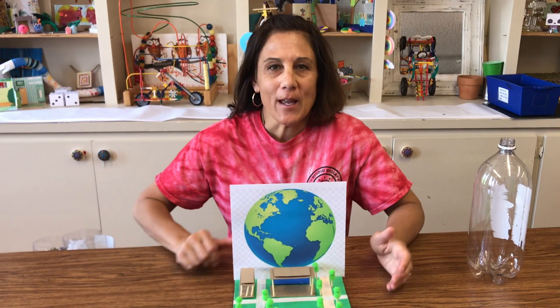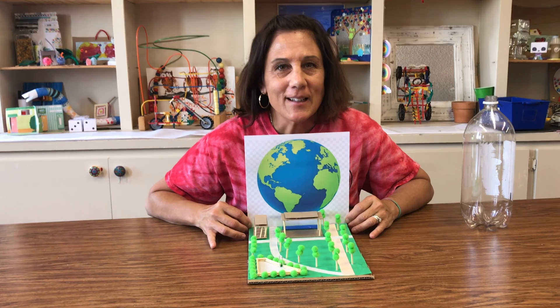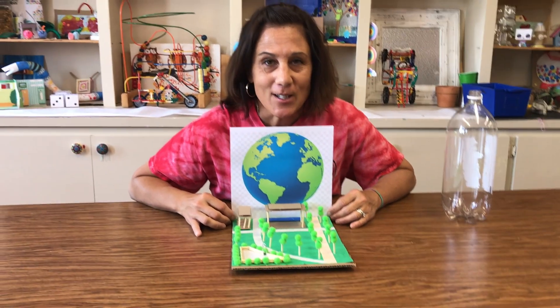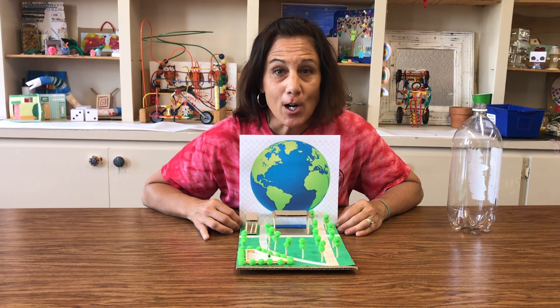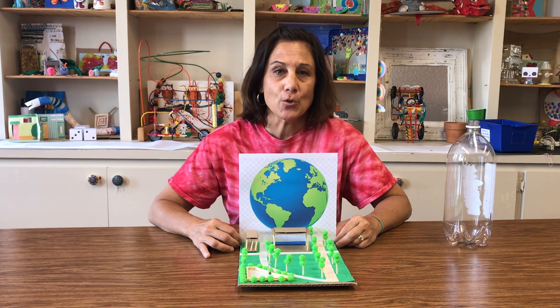Hi, you guys! Welcome to Full Steam Ahead — this is the Earth Day edition and we are partnering with Clyde Warren Park. We'd love for you to take a look at our little Clyde Warren Park model — isn't it awesome? So we're going to talk about filtration. Did you know that Clyde Warren Park has an awesome filtration system that helps with the earth, and that it's at a slight slant so that all the water drains properly? Today we are going to focus on making a filtration system.